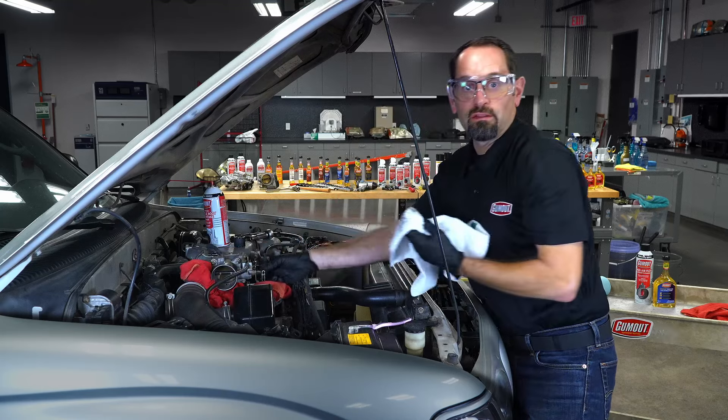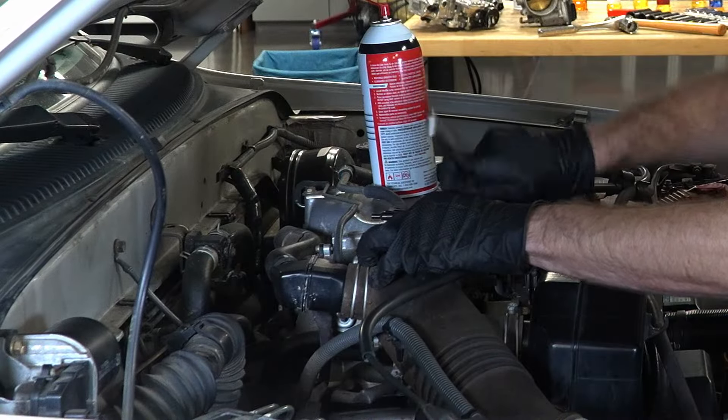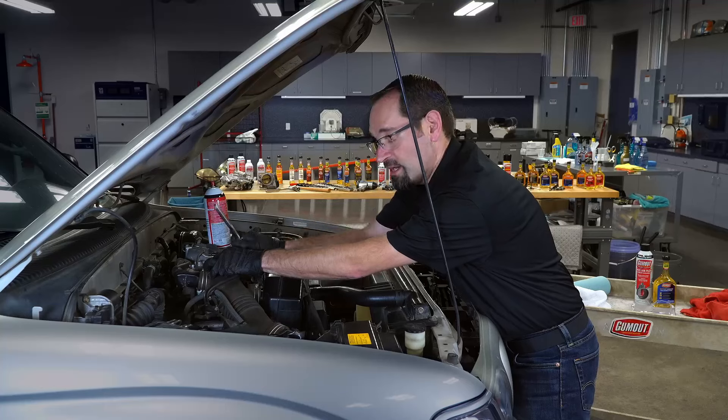Just like that, you've got a clean throttle body. Now you can put it all back together and be ready to take it for a test drive.